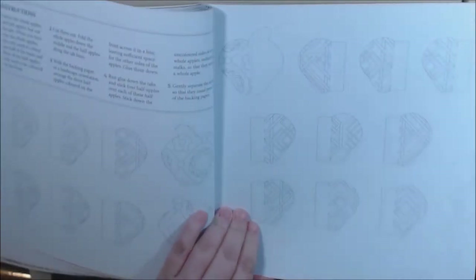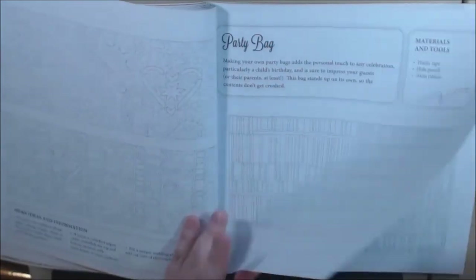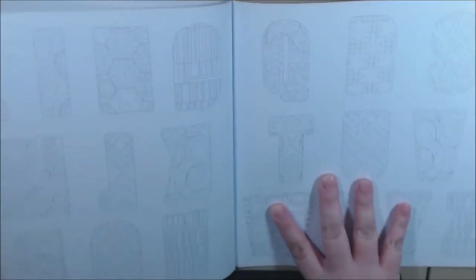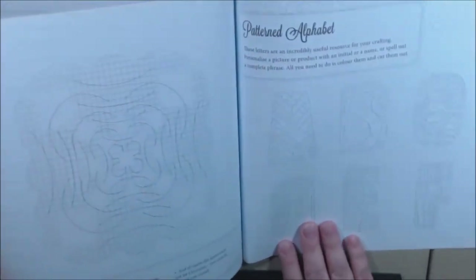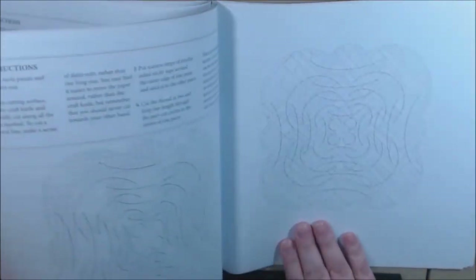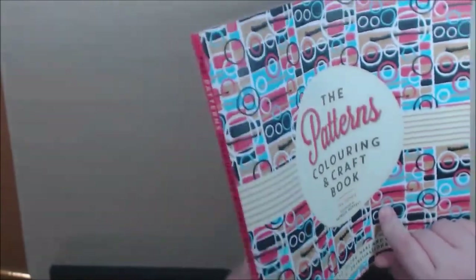Lots and lots of goodies here to do. When you get to the end, all of the books have a really cool alphabet that you can cut out, color it, letter it, put it in your kid's room. This is one of those mobiles that we all did as a kid — you cut it out on the lines. That's the pattern coloring book.